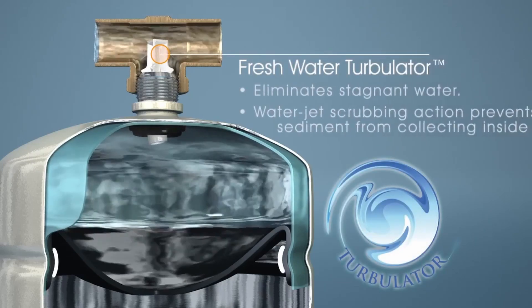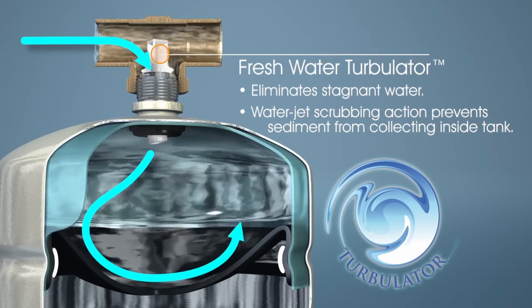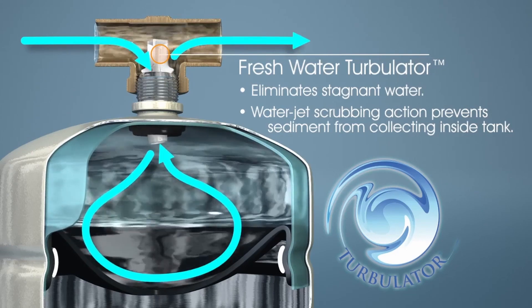Amtrol's patented Turbulator minimizes stagnant water within the tank. The scrubbing action of the Turbulator prevents sediment buildup and contributes to the longevity of the expansion tank.